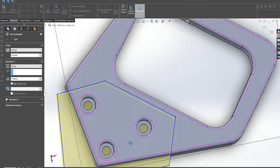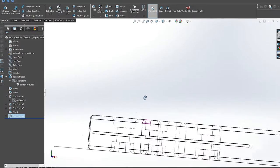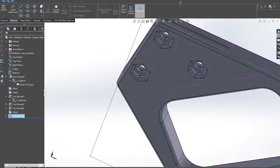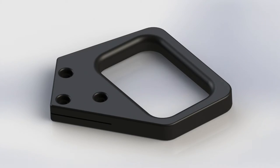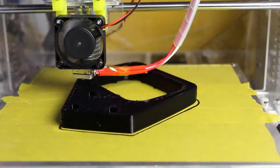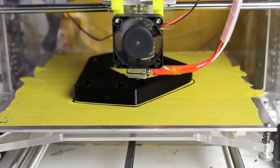A 1mm groove was cut in the middle of the handle so we can fit in the saw blade. After that I just sliced it and printed it with my printer. The estimated print time was around 3 hours, so in the meantime let's clean and polish our saw blade.